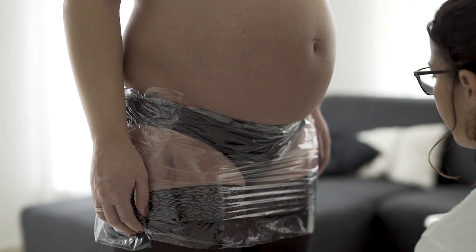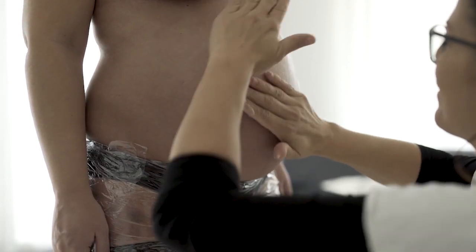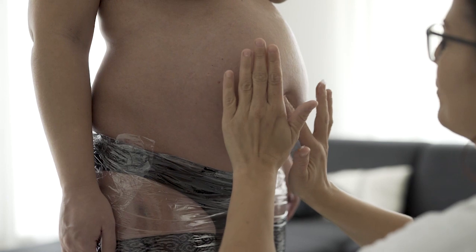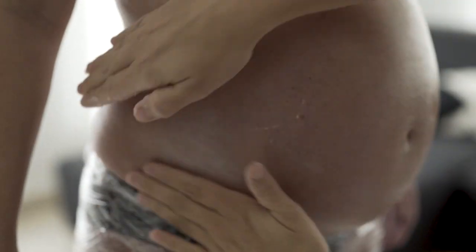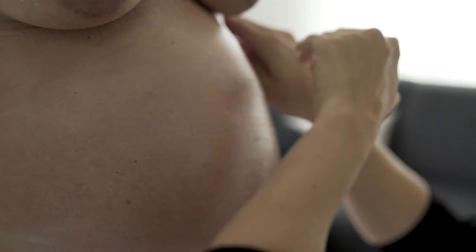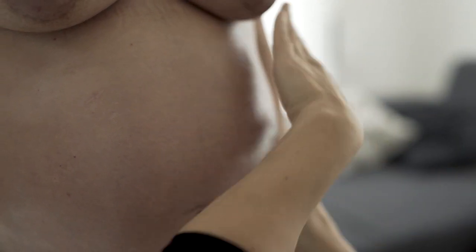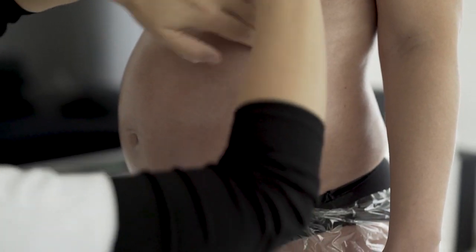Nun wird der Babybauch dick mit Vaseline eingekrinkt. Bauchnabel und auch die seitlichen Partien vom Babybauch gut eincremen, damit er sich dann leicht löst. Auch die Brusthalte und alle Partien, die abgeformt werden, gut eincremen.